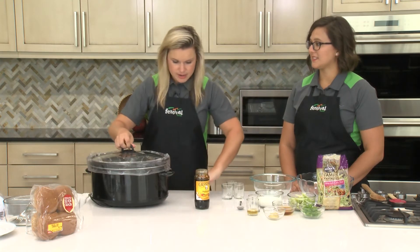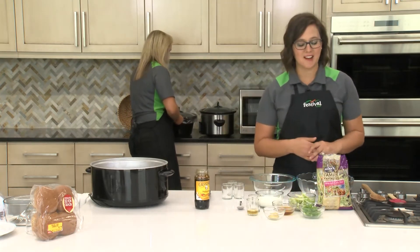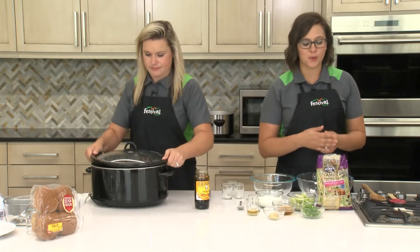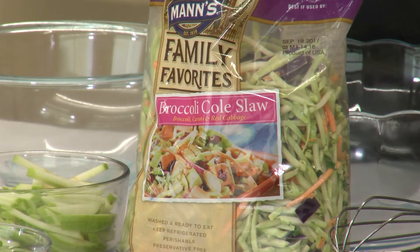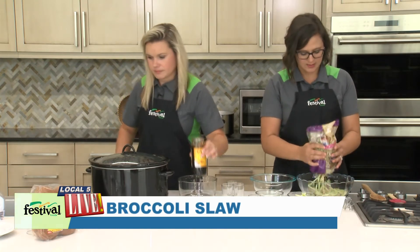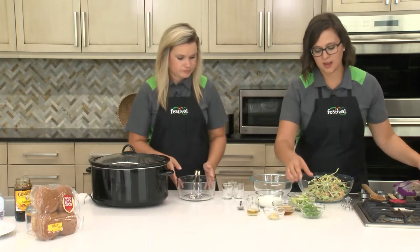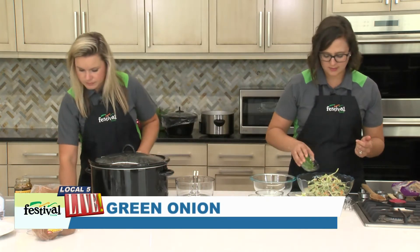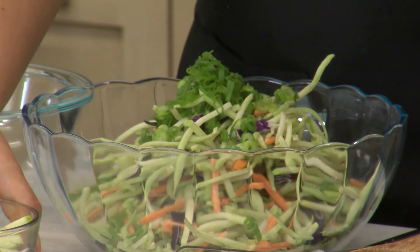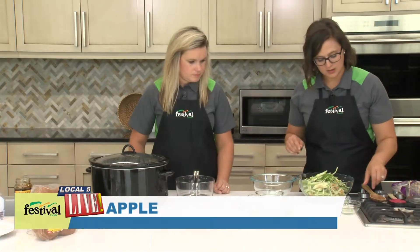While Lauren's doing that I'm gonna get started on our slaw. We're making an apple slaw and the first ingredient is a little bit of broccoli slaw — you can find this in the produce department. It's really just shredded broccoli with a little bit of carrots and cabbage, it's perfect for stir fries and coleslaws like this. We're gonna use a whole bag. Then we're gonna add a little bit of green onion or scallions, just sliced up, along with some apple — we've cut this up into matchsticks. We're using a Granny Smith to get a sweet and tart kind of flavor.